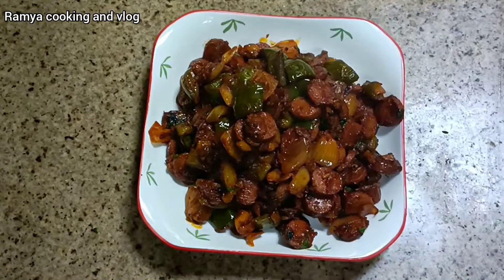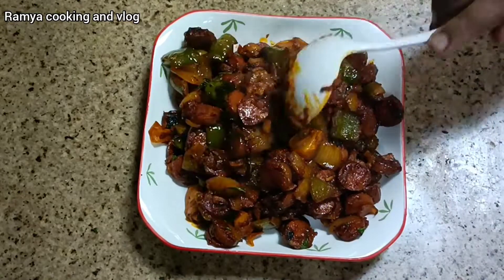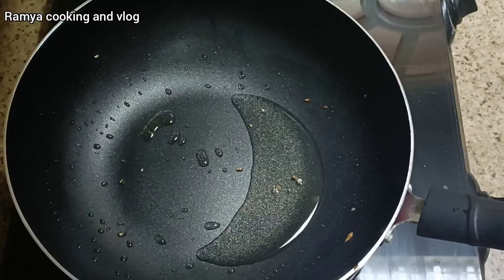I am making a recipe — easy, easy, easy. As we can see, we have cut the sausage into rounds.